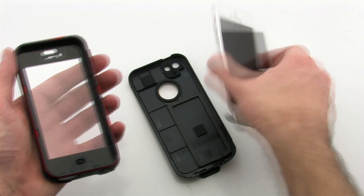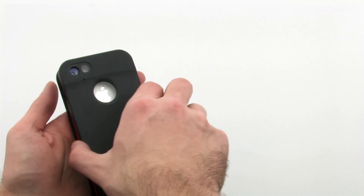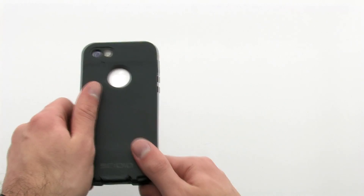To install the case, lay the iPhone 5 face first into the front layer. Then place the rear layer over the back and press down firmly.